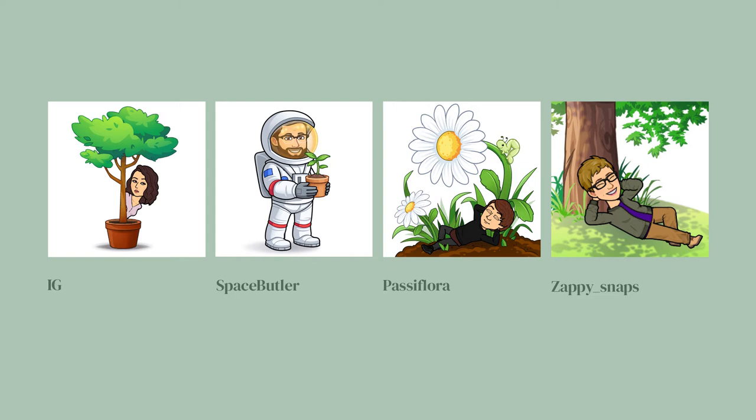You can get a lot of rust on tools very fast if you leave them outside. Space Butler cleans my tools — and I don't mean anything by it, he just cleans things. Yeah, if there's an individual causing an issue — that kind of cleaner — but we don't talk about it. That's for a different podcast.